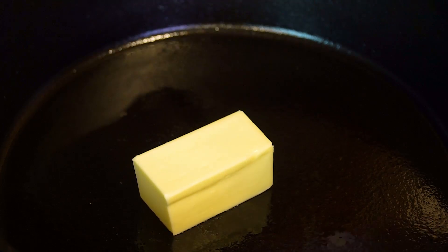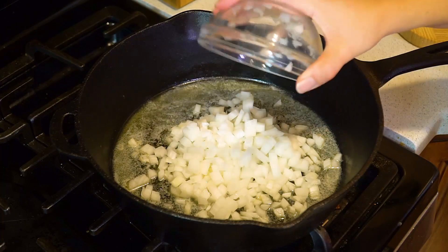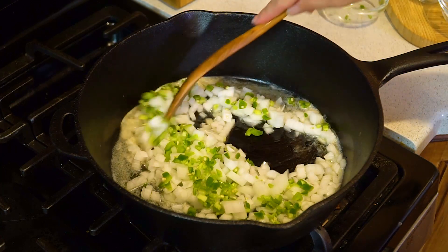We're gonna start over on the stove by heating up a large pot over medium-high heat. Start by melting 4 tablespoons of butter. Once that's all melted, add in a diced white onion and 1 minced jalapeno. Then give this all a stir and let it saute until the onions are soft and translucent, which will take about 5 minutes.